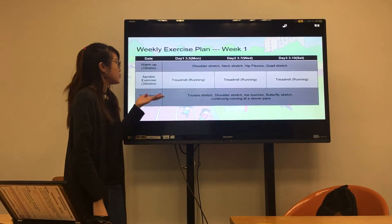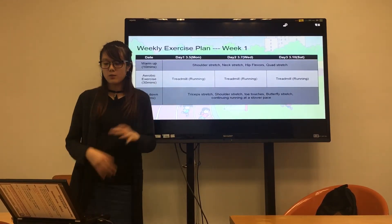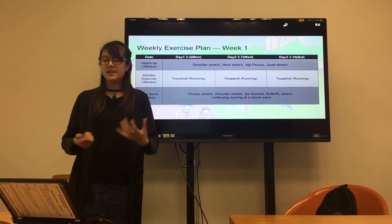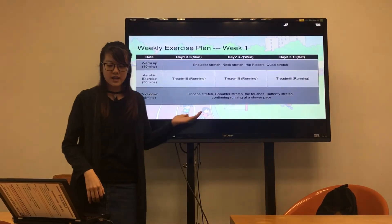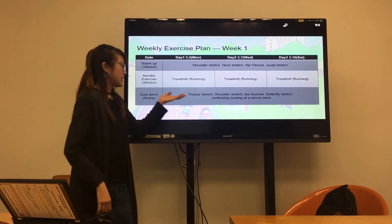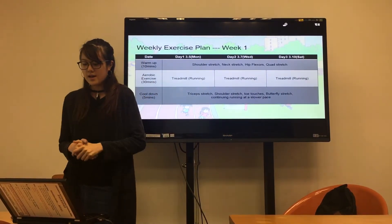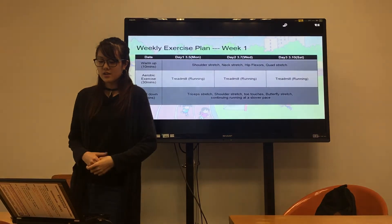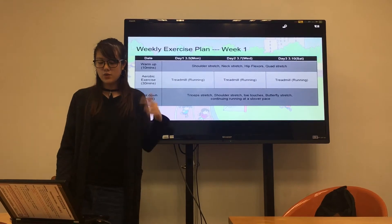This is my first week exercise plan. For warm-up I will do shoulder stretch, neck stretch, hip flexor and calf stretch. For cool-down I will do triceps stretch, shoulder stretch, toe touch, and butterfly stretch, continuing with running at a slow pace. This week I will do three days of running.